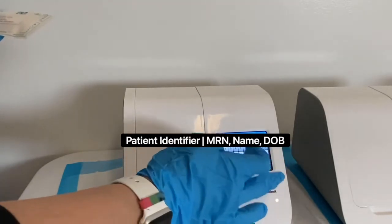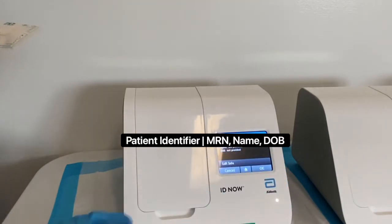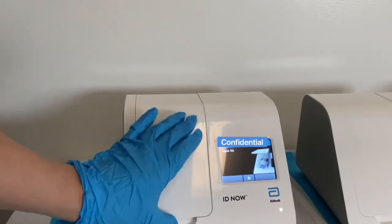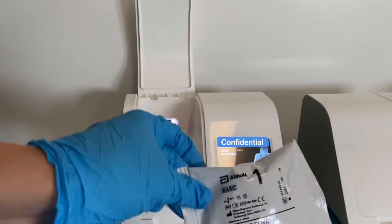After which, we follow the directions on the machine. Press the check mark, press the OK button, and then it tells you to open up the lid. So you gently open up the lid and there are two ports right there.